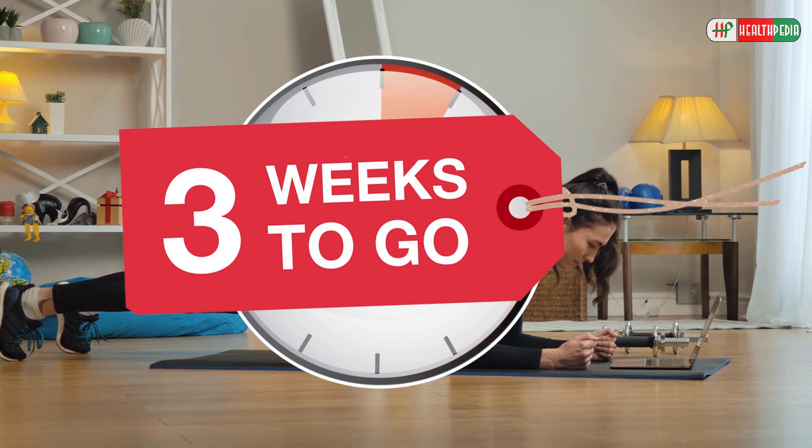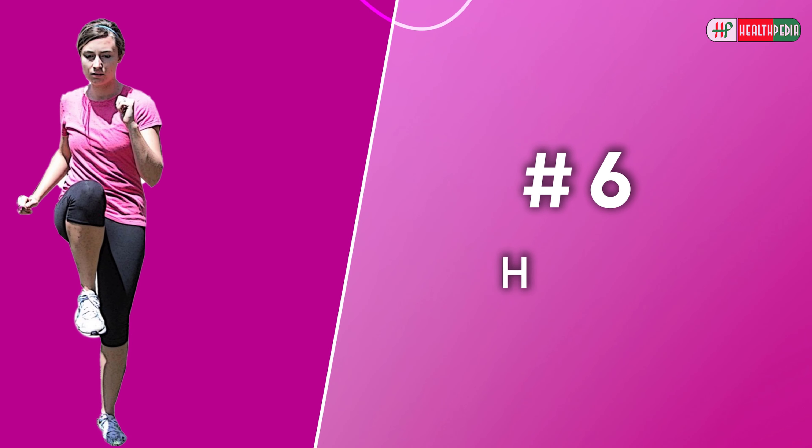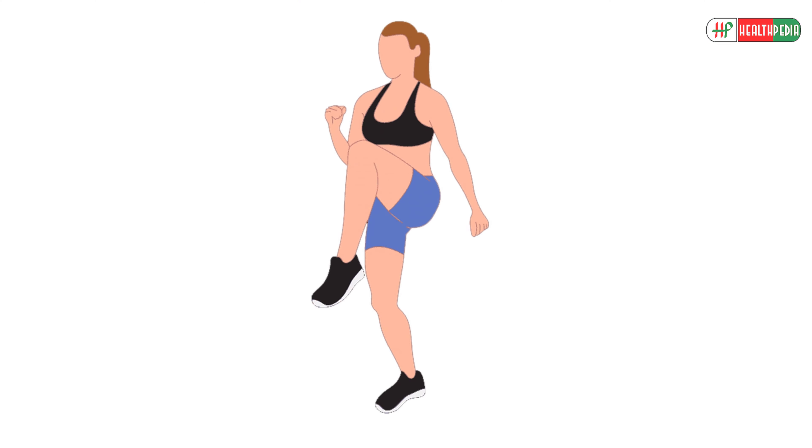Now pull your navel towards your spine to engage your core muscles. Hold this position for 1 minute. Repeat this exercise 2-3 times daily.